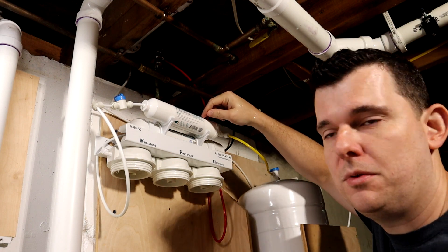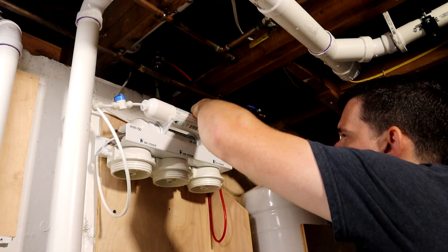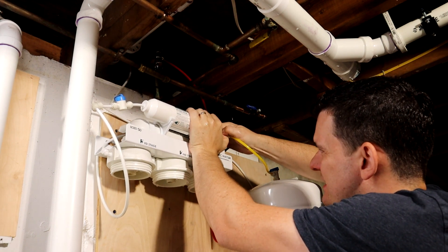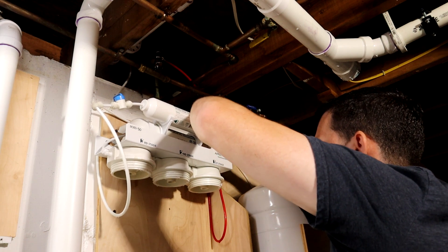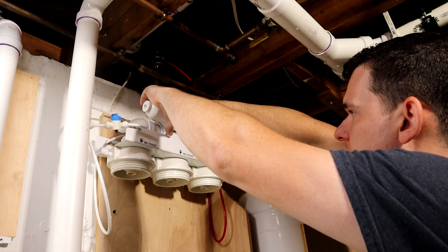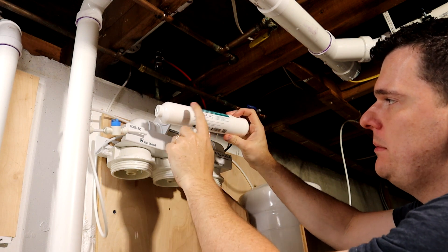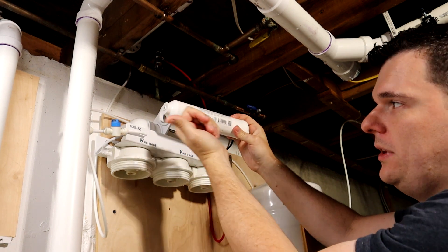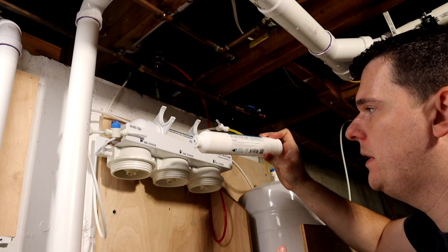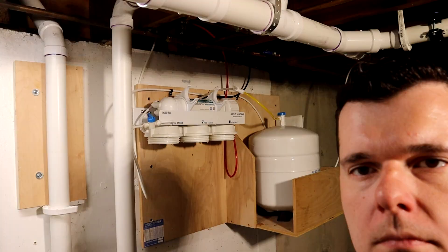We'll dump this down the sink as well. I've got three stages off; we need to get the other stage off. This one gets directly replaced, so we pull these push-to-connect fittings. It can be a little hard sometimes — there are tools for these, but you just have to get your fingernails underneath the seat and it should slip right out. Do one filter at a time so you don't mix them up. Remember that this has a directional flow — the writing goes left to right and the flow goes that way. Take a picture of your setup before you take it apart.